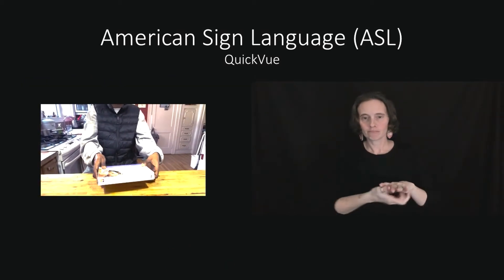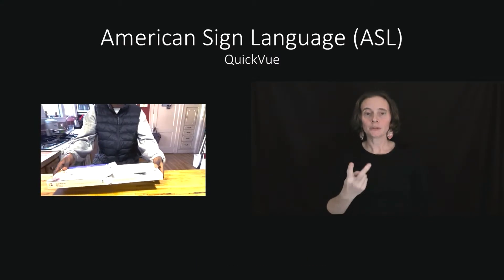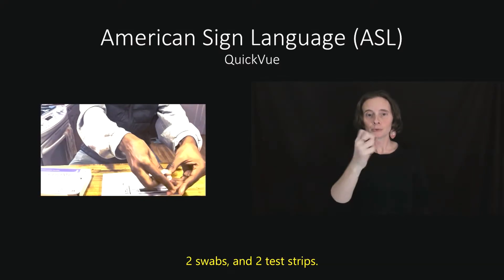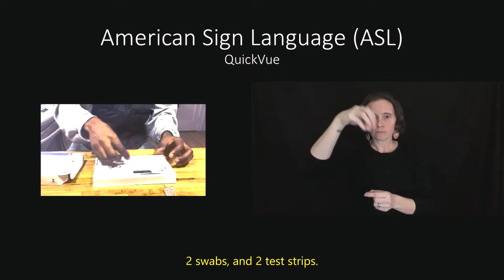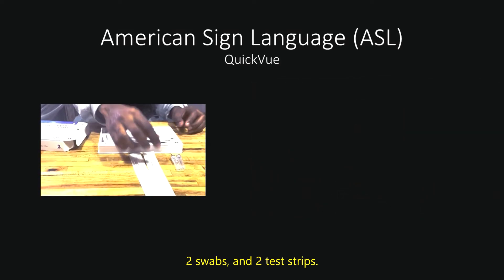Open the box. Your test kit contains 2 tests. There will be 2 tubes, 2 swabs, and 2 test strips.